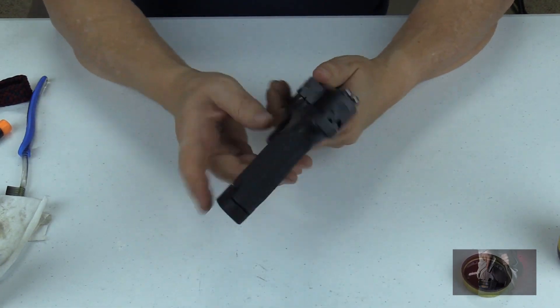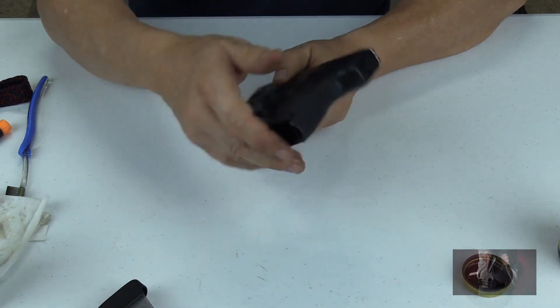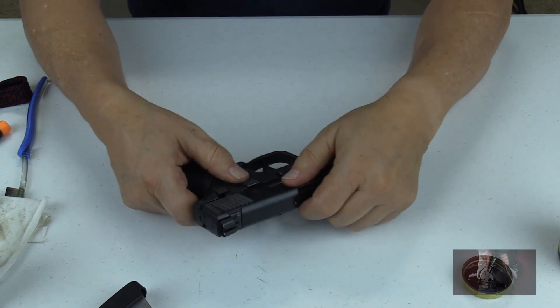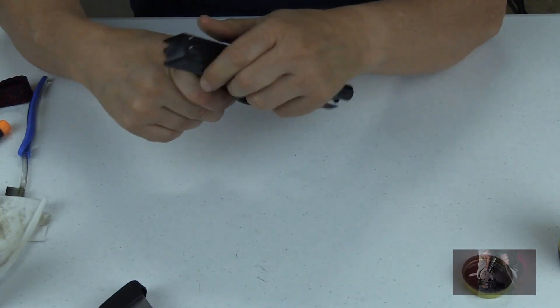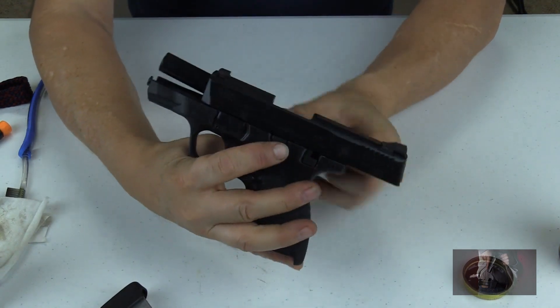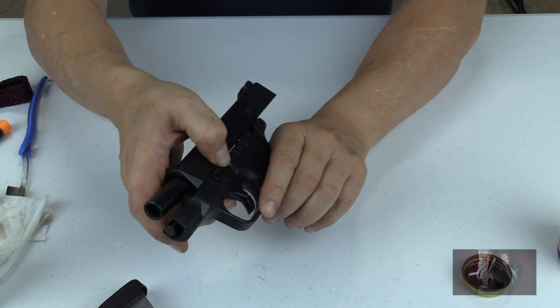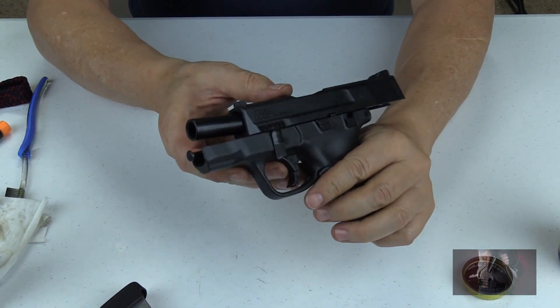We begin the process by removing our magazine and putting it to the side. Next we go ahead and pull our slide back and lock it into place with our slide lock. Then we will push our takedown lever all the way down and lower it.